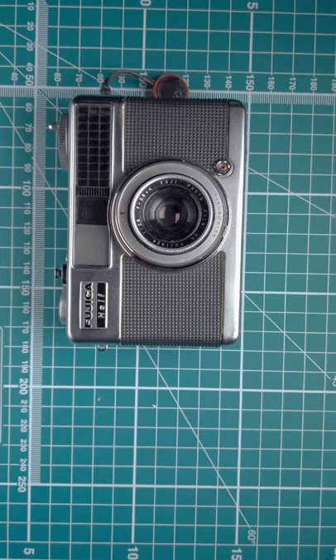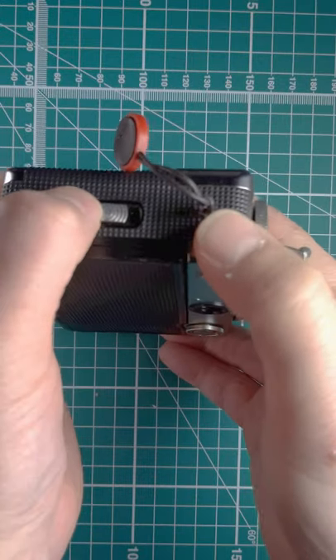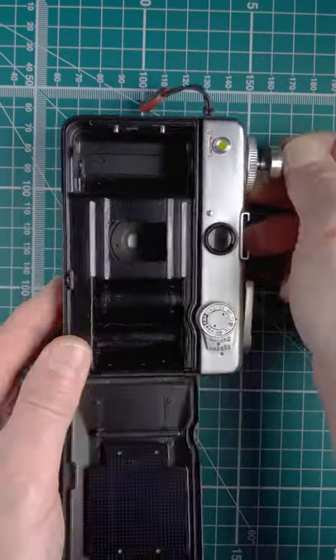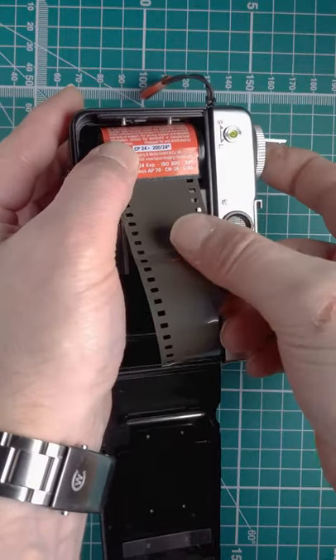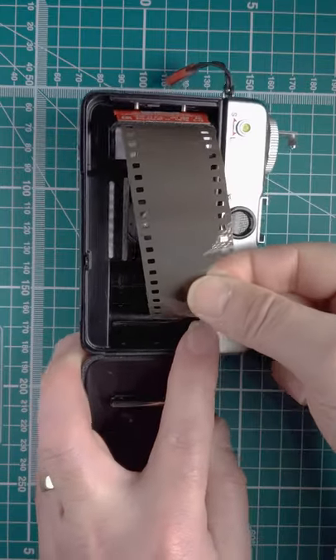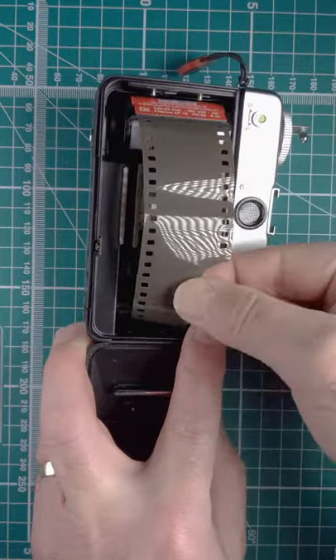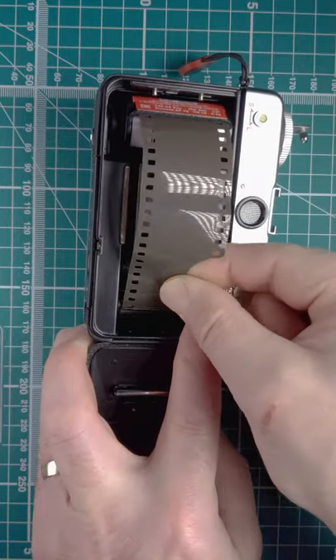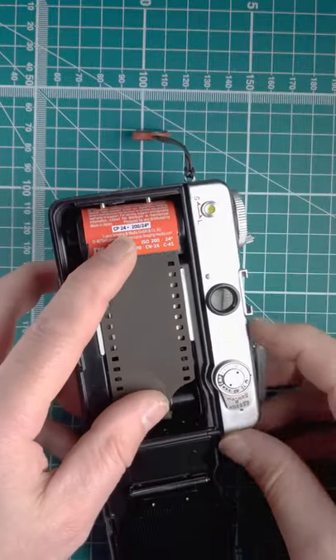Let's look at loading film into the Vachica half-frame camera. There's a lever on the side — open the back, pull the rewind lever right out, get your film and drop it in, drop the lever back in. We've got this slot just here; we've got to get the film right inside there. Put it in, drop it underneath there, and make sure it's on the sprockets.